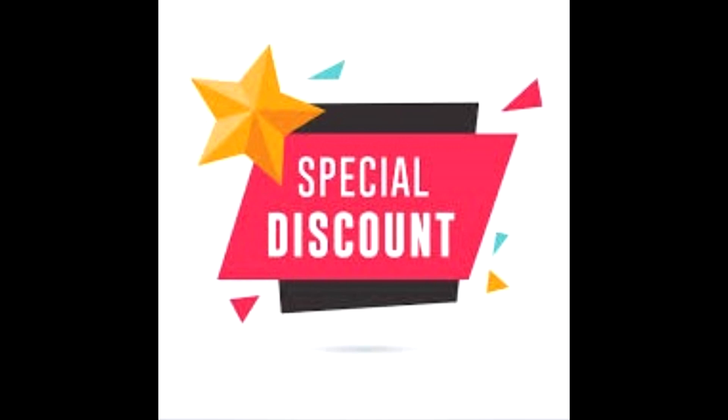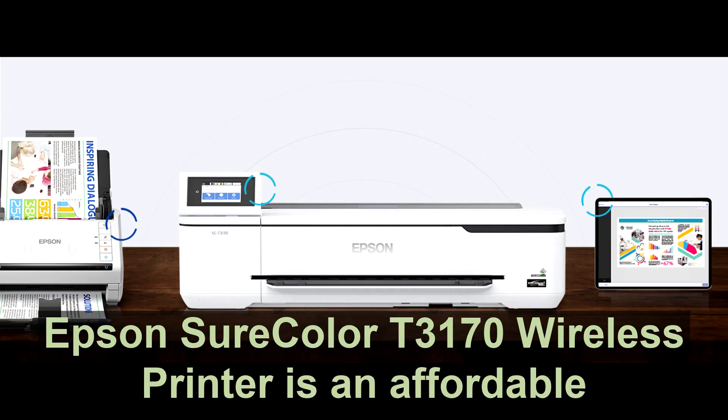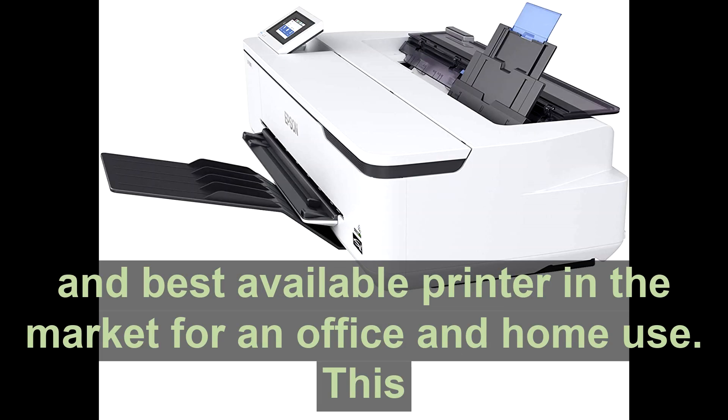Buy the Epson SureColor T3170 wireless printer at a cheap, limited-time discount from the link in the description. The Epson SureColor T3170 wireless printer is an affordable and best available printer in the market for office and home use.